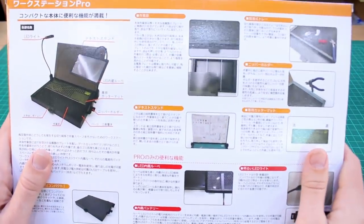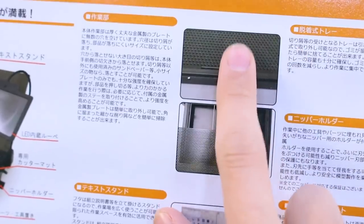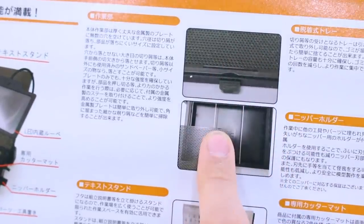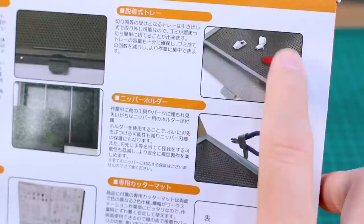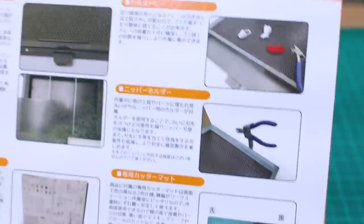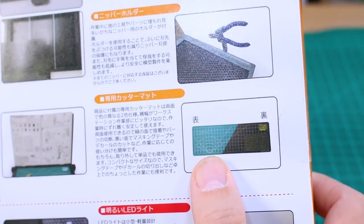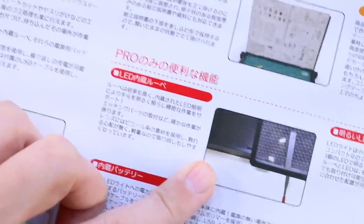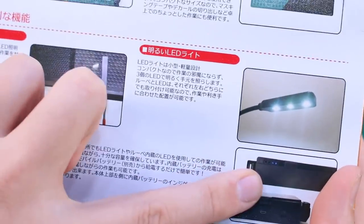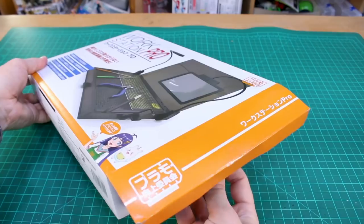Looking at the back of the box, it details all the features in Japanese. There's a metal grate at the bottom so nub dust and sanding debris falls through into a removable tray underneath for easy cleanup. There's an attachment piece for holding your nippers, a cutting mat in green or black on each side, and a fold-up backing to prop your manual against. The Pro version adds a magnifying glass with LED and an LED arm, both charged via USB with a battery indicator.